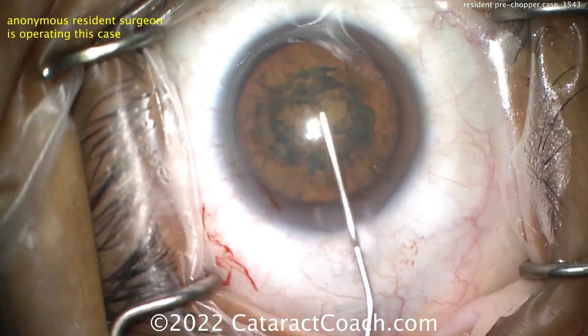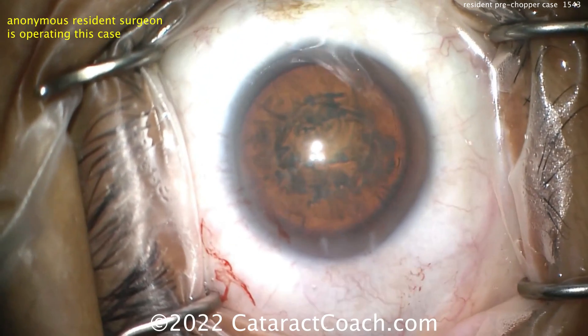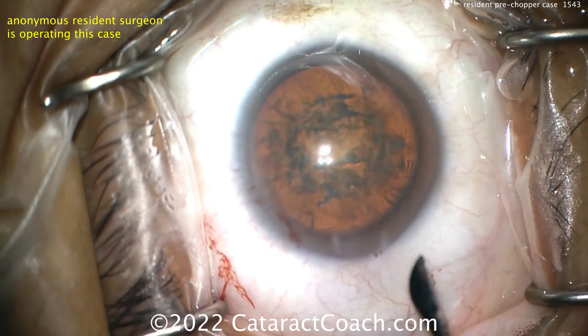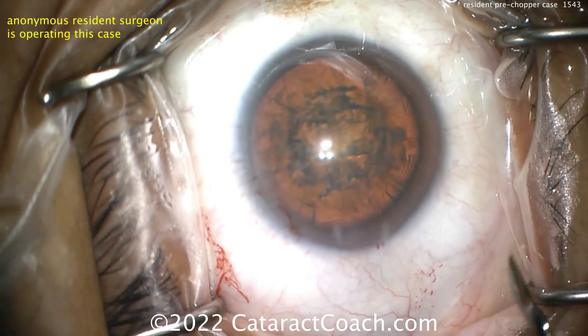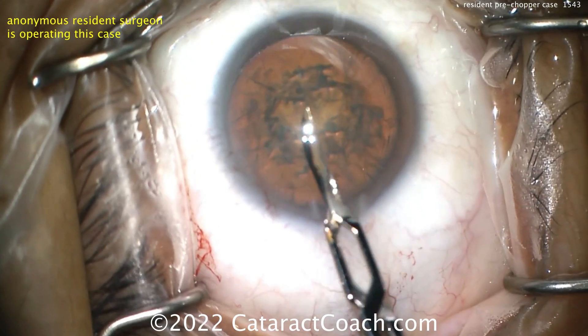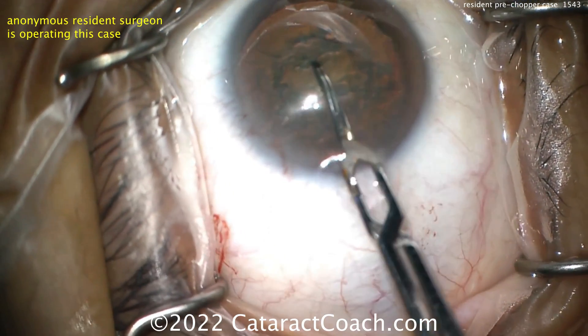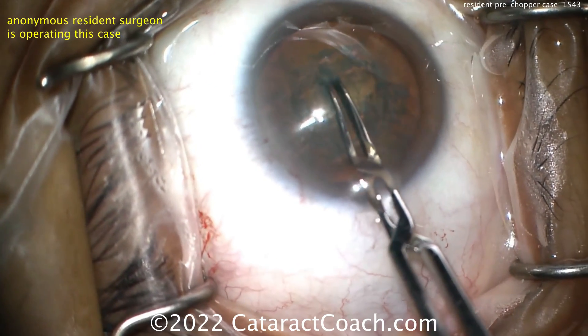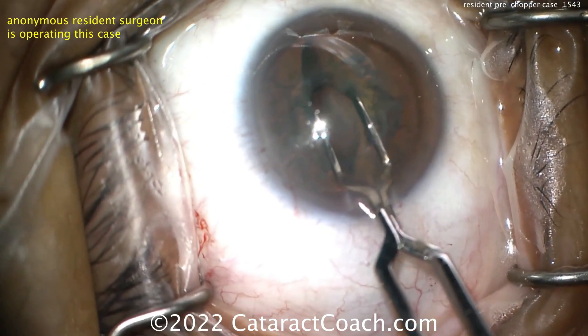More viscoelastic is needed for the pre-chopper because you now need to have the eye refilled. Here comes the pre-chopper going inside the eye. You can see it has these two paddles — it's relatively sharp, sharp enough to penetrate into the nucleus. With a lens of this density, you don't have to necessarily hold the lens in place.